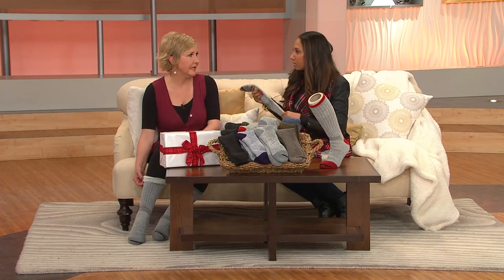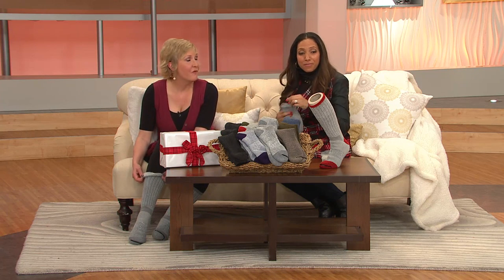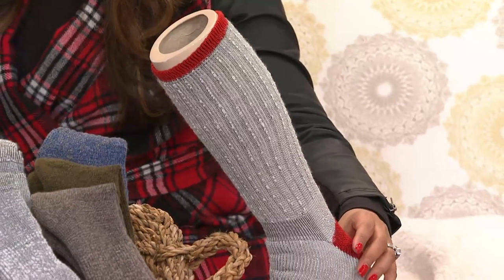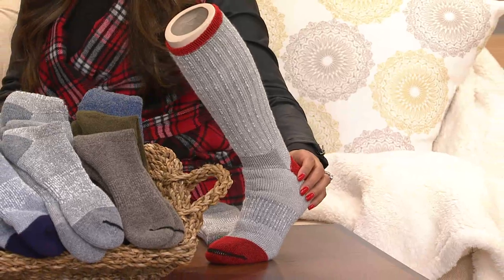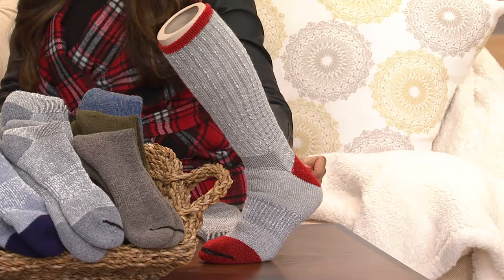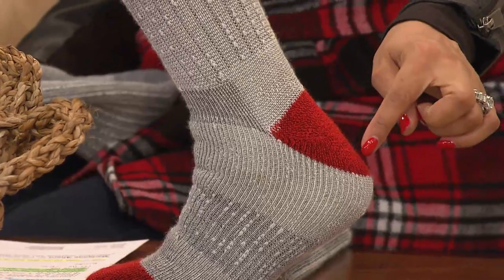I actually love wearing them with dress boots because dress boots tend to have a very thin sole, and these give me the cushioning that I need to wear them without really sore feet. This works out to $6.50 a pair for the finest, highest quality merino wool blended with acrylic. These are very durable — you'll just throw them in the machine to wash them. We've been looking to Catawba for the past 12 years here at QVC to bring these to us. I love the red because it reminds me of the sock monkeys.